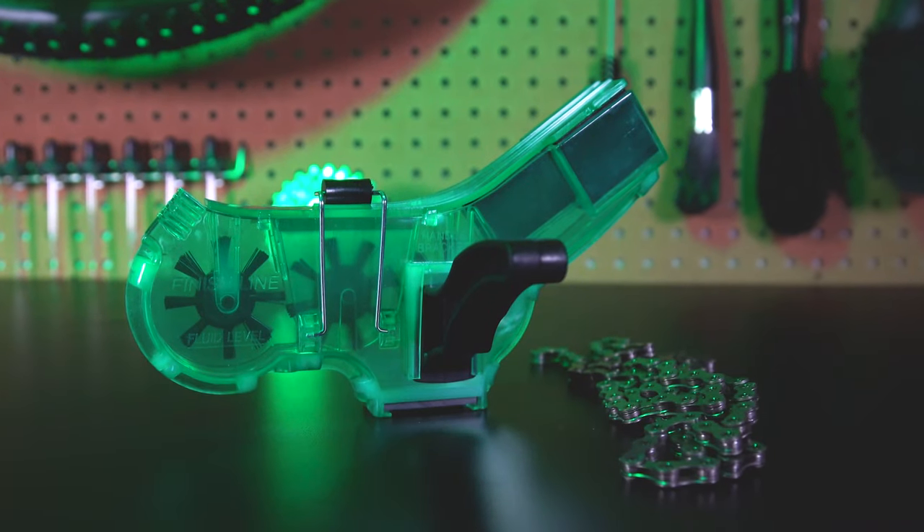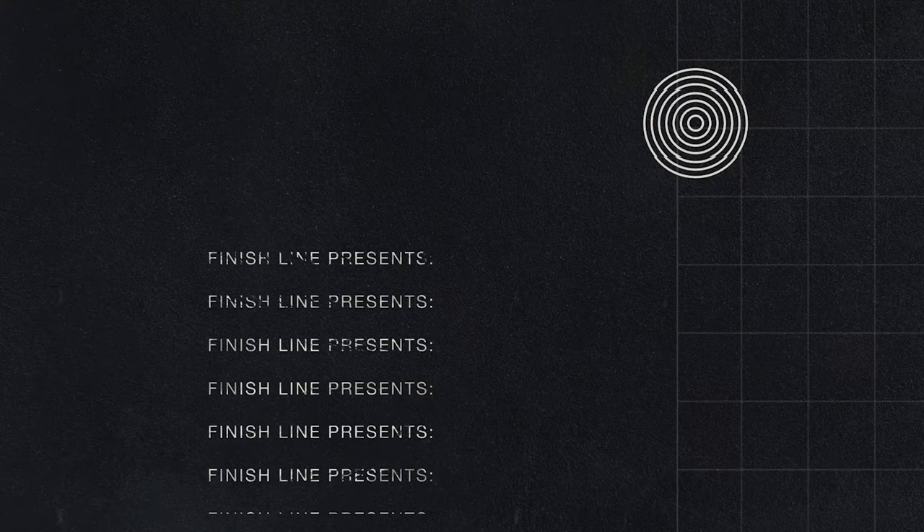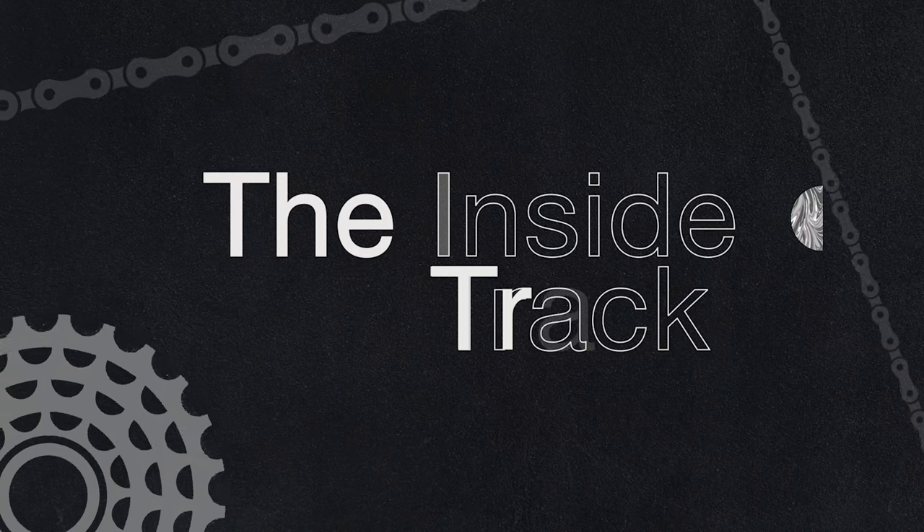Finish Line's Pro Chain Cleaner is the industry's leading shop quality chain cleaner. The Pro Chain Cleaner is a tool that was designed specifically to clean the bicycle's chain without having to take it off the bike.